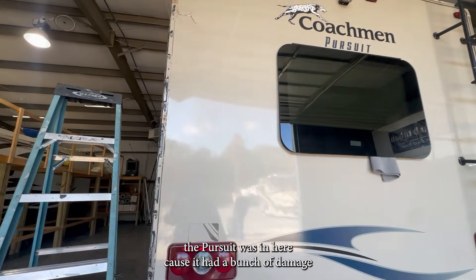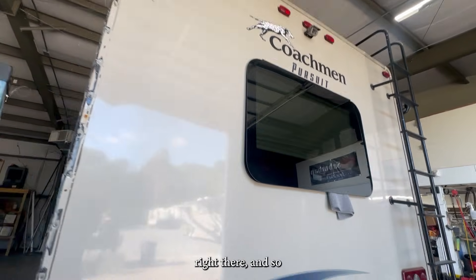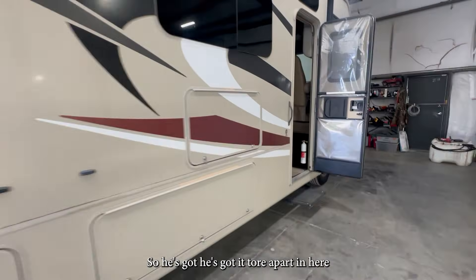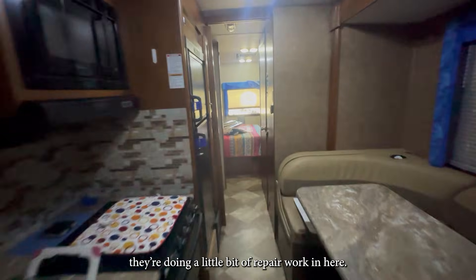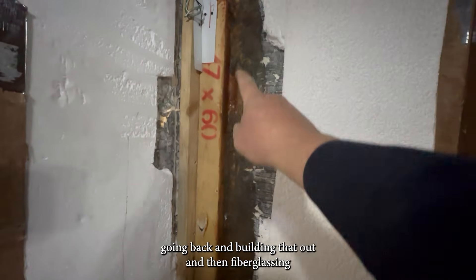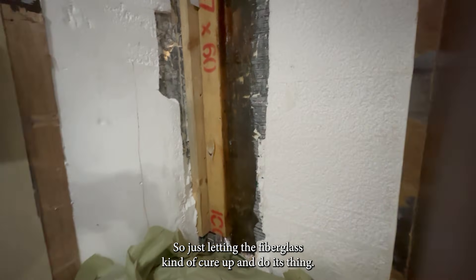I remember several videos back the Pursuit was in here because it had a bunch of damage, so we're doing a little bit of fiberglass work on that. He's got it torn apart in here and they're doing a little bit of repair work, going back and building that out, fiberglassing it, getting all the fiberglass back in there. Just letting the fiberglass cure up and do its thing.